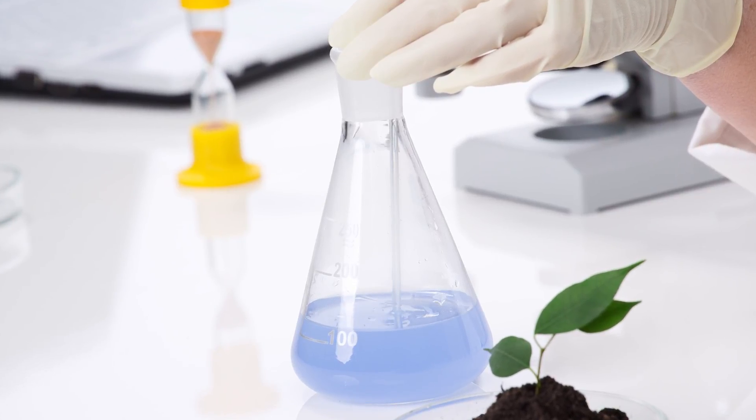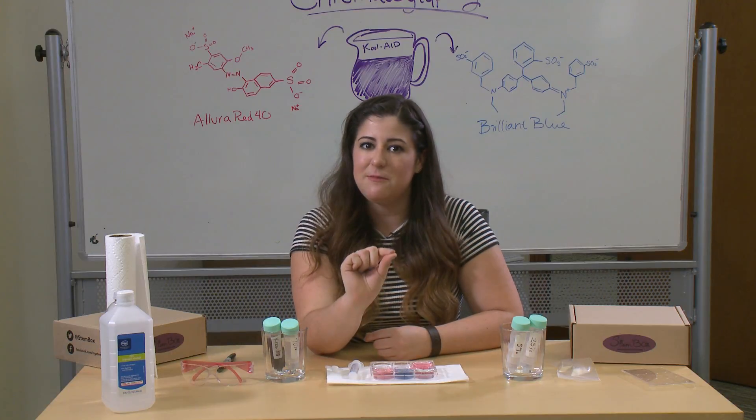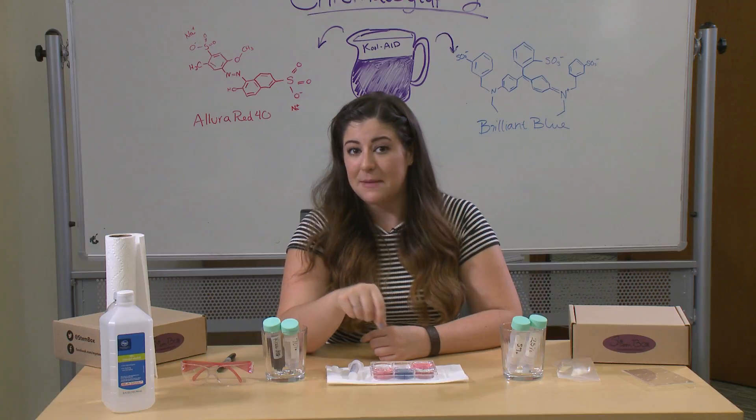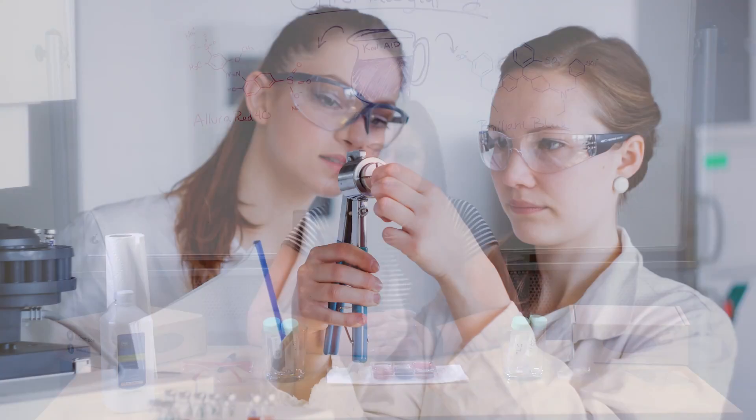Many of you at home have done an experiment at school where you take colors or a pen and mark it on the bottom of a piece of paper — that's a special kind of chromatography paper. And then by setting that paper into solution, it might be water, it might be isopropanol, you'll see the colors migrate and separate as they move up the page. That is a form of paper chromatography.